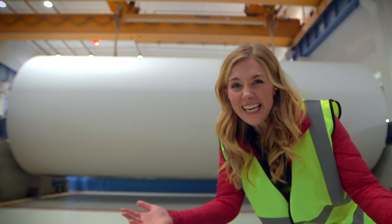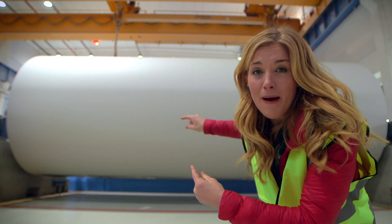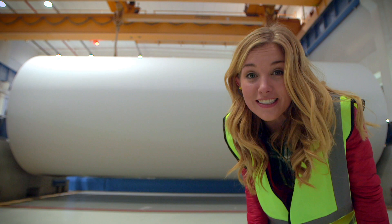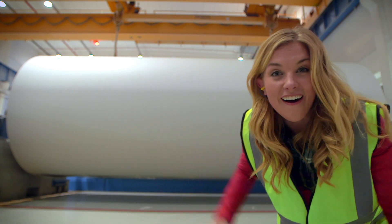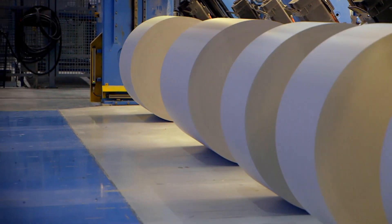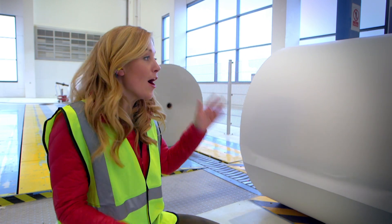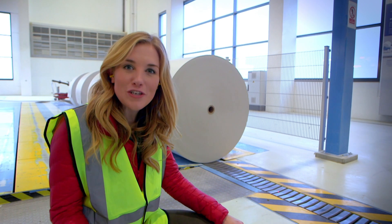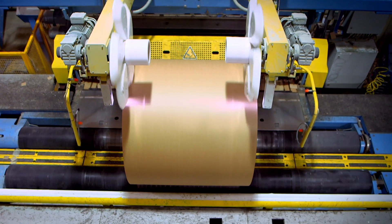I have never seen so much paper in my whole life! This reel of paper is far too big to be turned into a newspaper, isn't it? So it has to be cut down into smaller pieces, and that happens over here. And now these smaller reels of paper are ready to go off to the printers to be turned into newspaper. But first, they have to be packaged up by these robots.